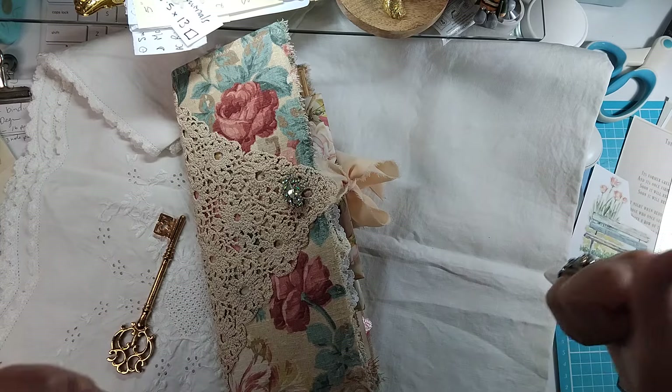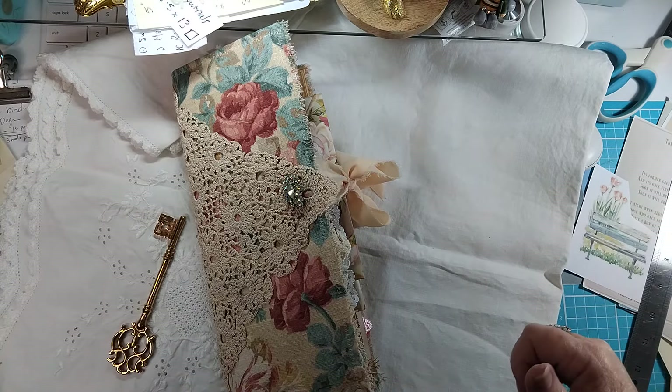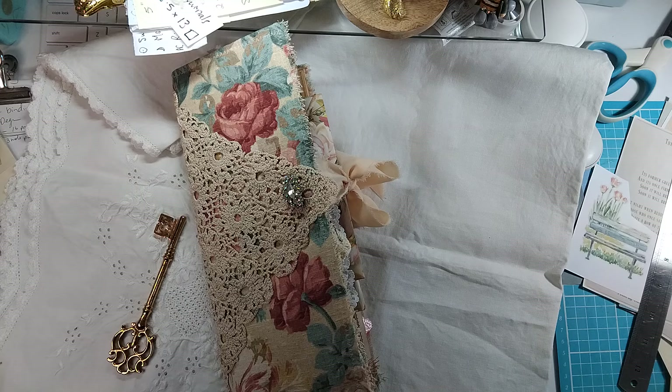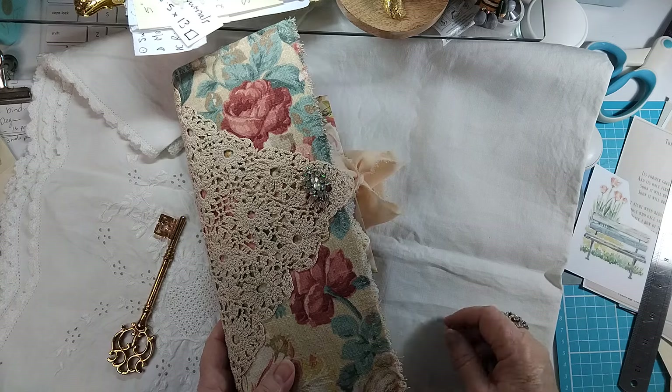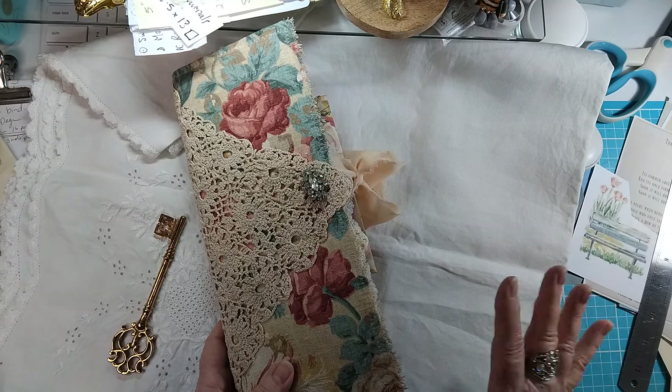Good morning everybody, welcome back to my channel, hope you had a fantastic Easter. Today I have a flip-through of my tall skinny journal that I've just completed — I absolutely loved working on it.